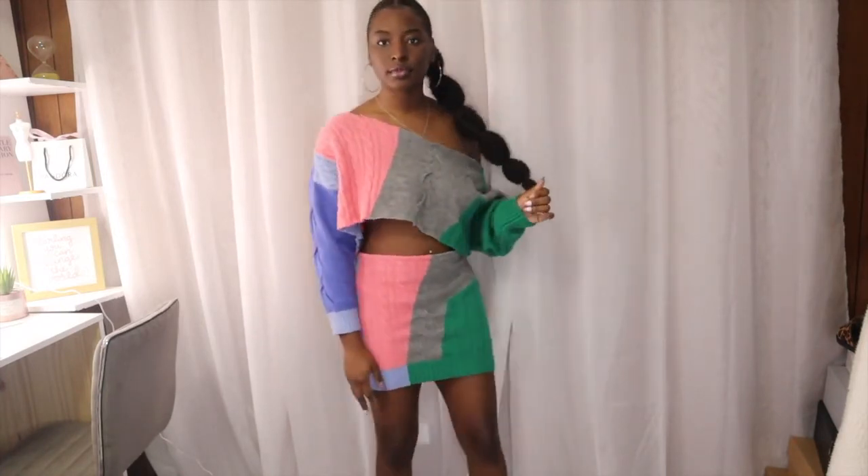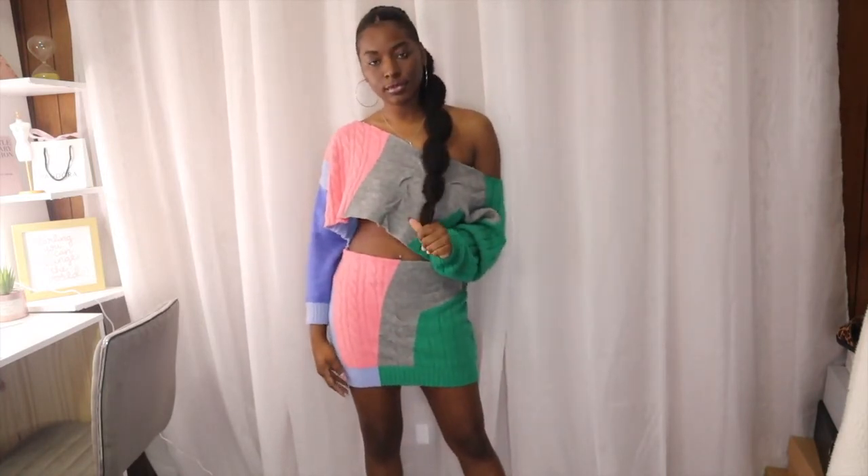After everything is sewn together, this is what we have — a super cute two-piece set that I made from an old Fashion Nova sweater dress. If you guys would like to check out the other content I made with this two-piece set, stay tuned.